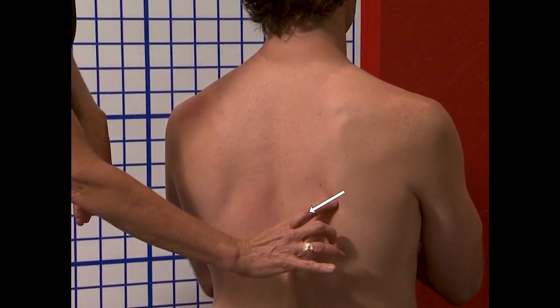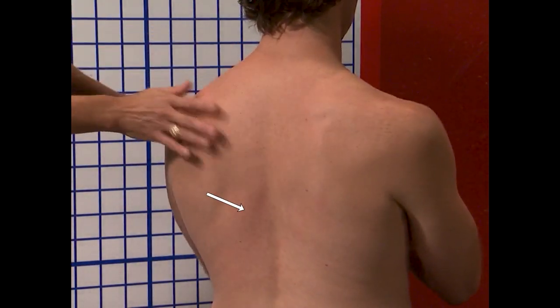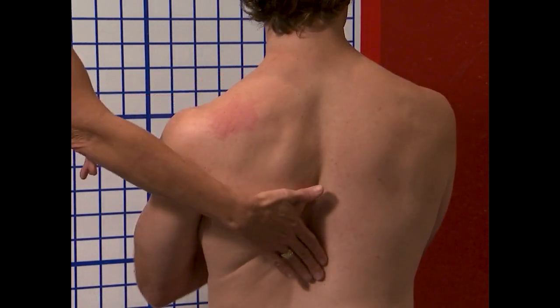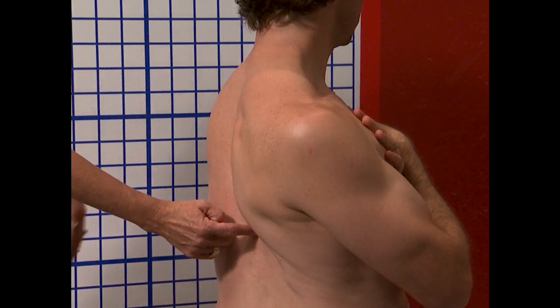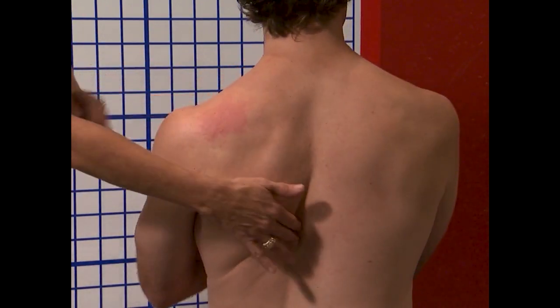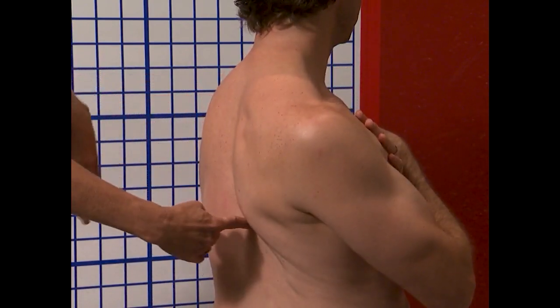For a right-handed golfer, here would be the shoulder blade. He'd move it this direction and he'd glide. So that's a really good view of how the shoulder blade is moving towards center. That's absolutely critical when we get into Newton's Laws of Rotation.